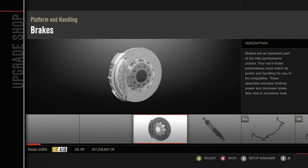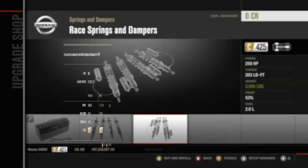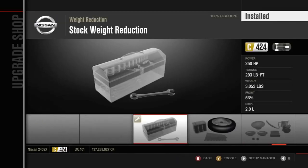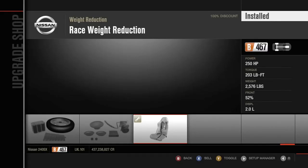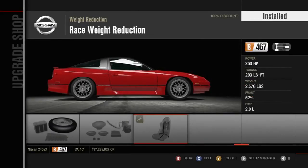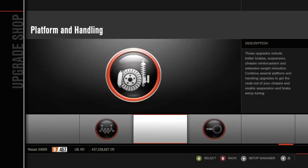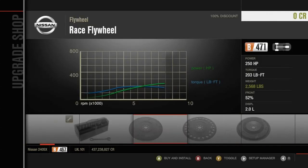18-inch rims — max out the drivetrain. Alright, thank you. Max out the performance and handling stuff as well. Very good — there we go. Nice, that reduced a lot of weight — 477 pounds. Wow, those rims actually look sick.